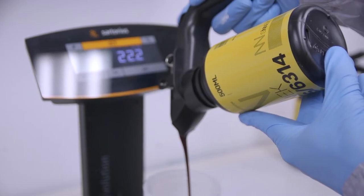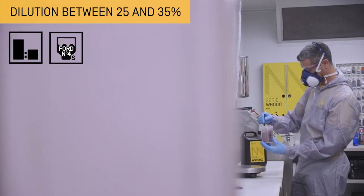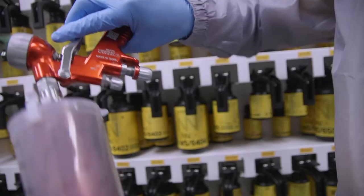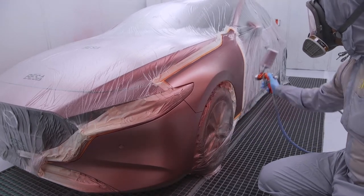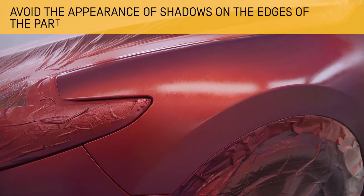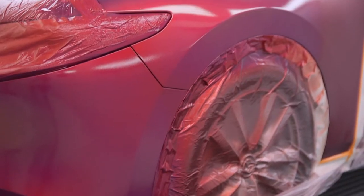Then apply the second coat of colour. This coat will bring brightness and depth to the colour, allowing light to pass through and be reflected on the metallic particles. Apply a number of layers based on the previously conducted paint test cards. By using a waterborne system, we avoid the shadows that are produced on the edges of the part, which are characteristic of this type of colour.